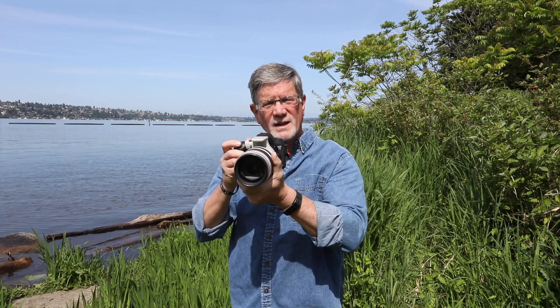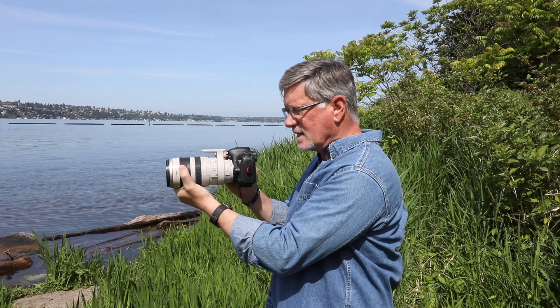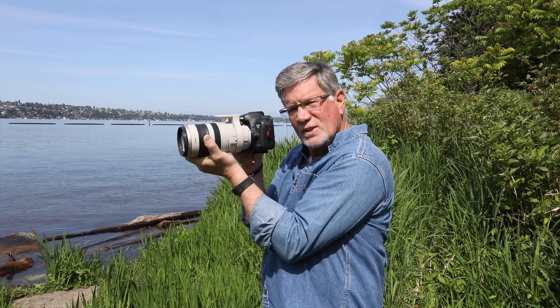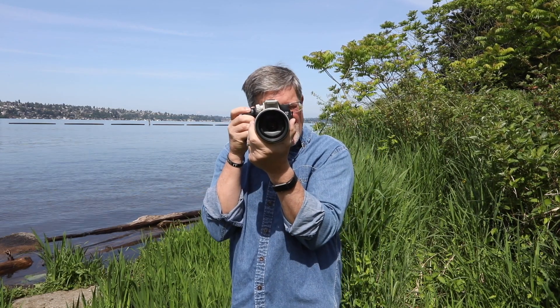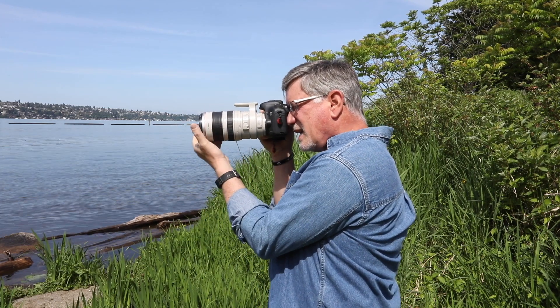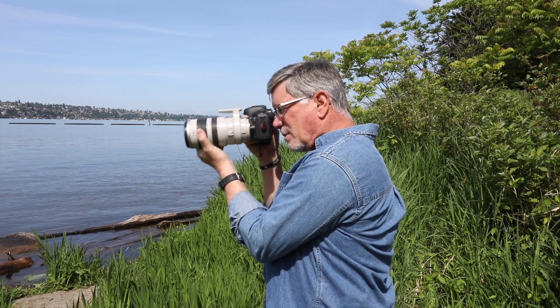The first way to hold your camera for a sharper image is when shooting horizontally: make sure your hand is out far on the lens, and your elbows are locked in tight against your body — not flared out. Forehead against the camera, tight squeeze on the camera body with your hand grip. This dampens vibration when the mirror flips up, and you'll get a sharper image.